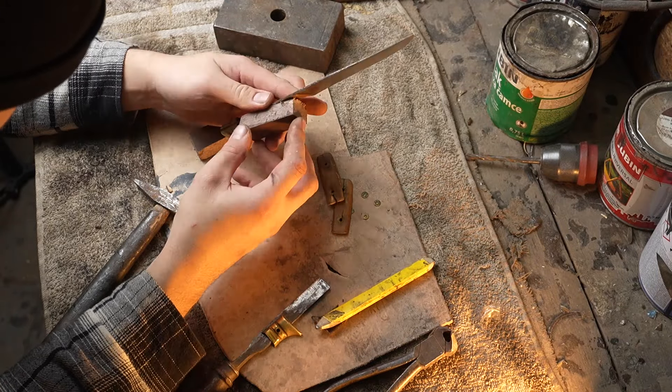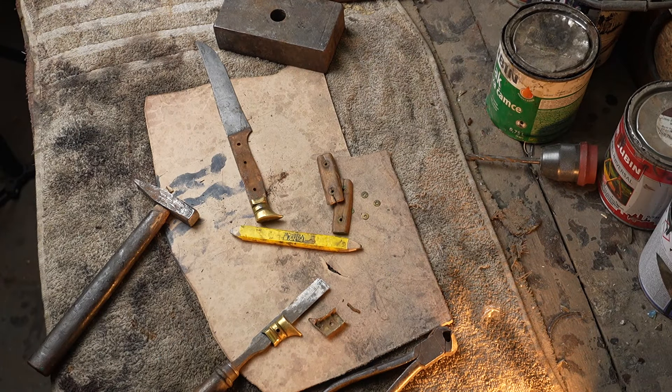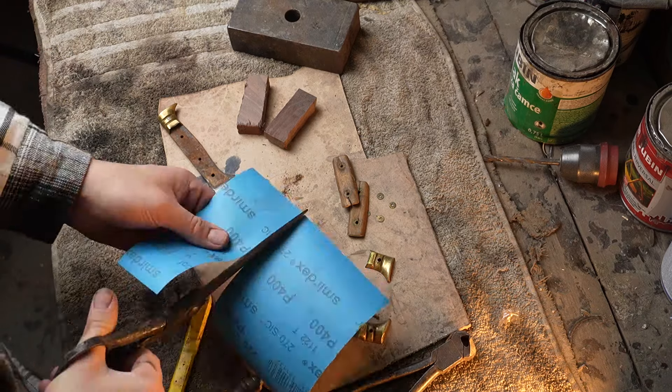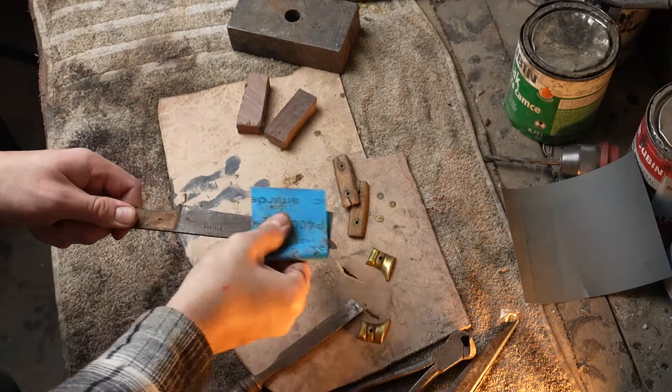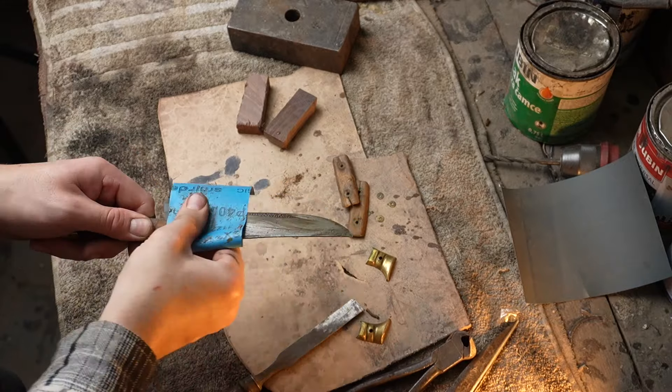The blade is made out of carbon steel, so even if I polished it, it would still get rust and patina over time. So I just gave it some sanding and polishing so it will keep its original vintage vibe. For the assembly, I'll let you listen to some good old workshop timelapse ASMR.